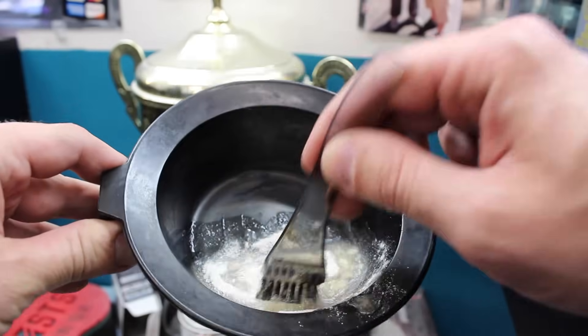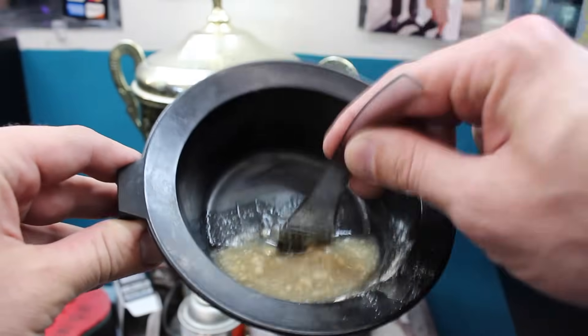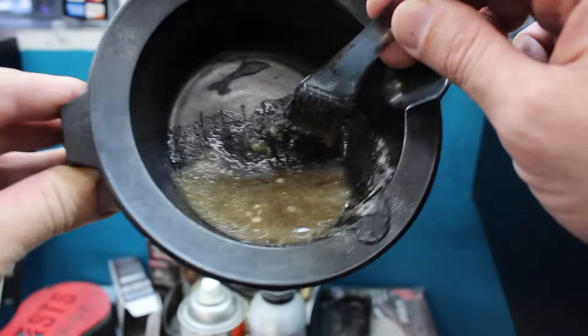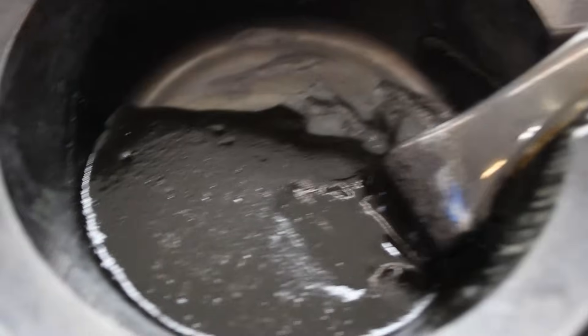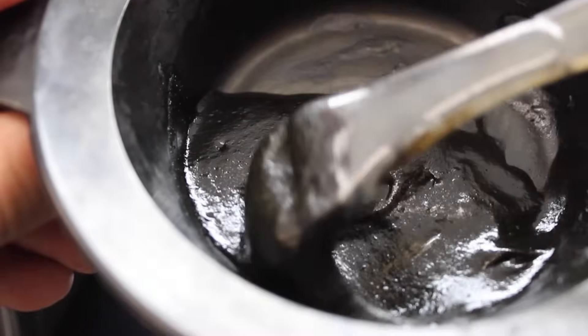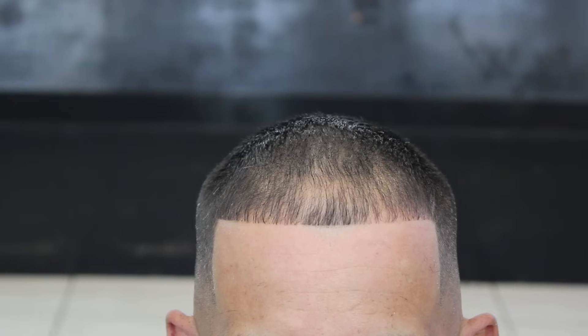With the water — it comes with directions on how much water to use and stuff like that. As you see me here, I'm mixing it, and then I let it sit through the whole haircut. I mix the dye before the haircut and let it sit for about 20 minutes, as long as it takes me to do the haircut.